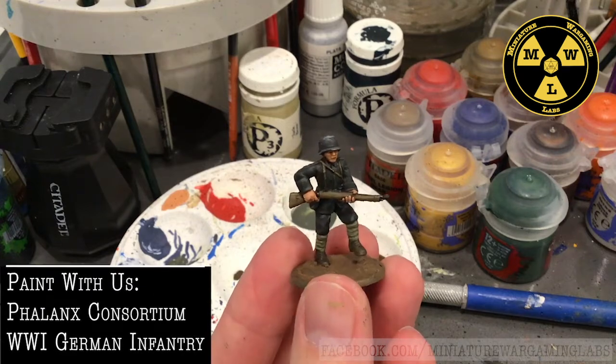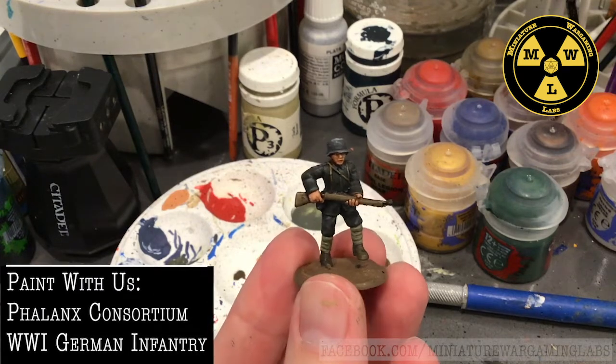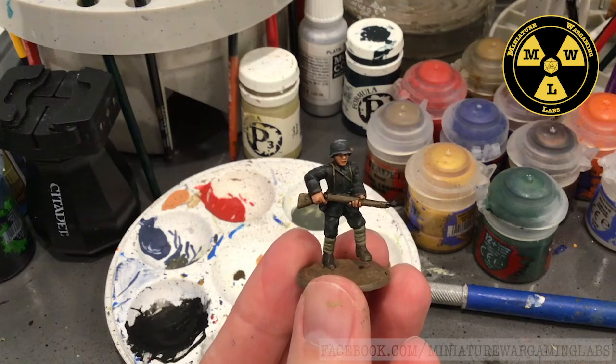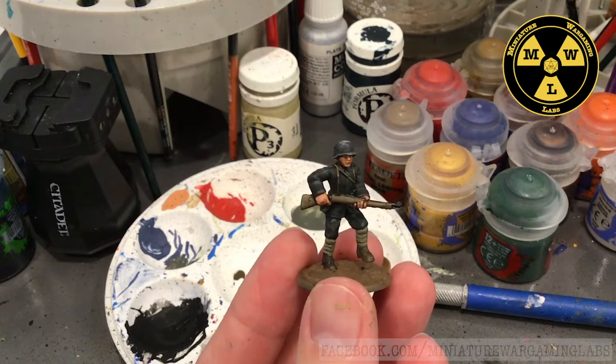Thank you for joining us at Miniature Wargaming Labs, where today we will be painting a World War I German infantryman produced by Phalanx Consortium in support of Blood and Valor.